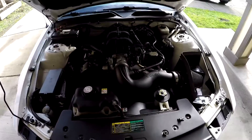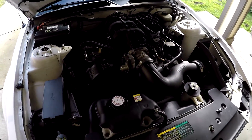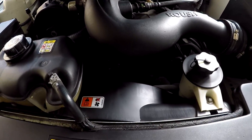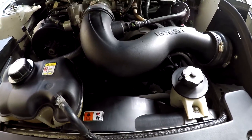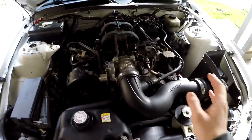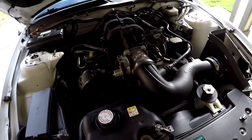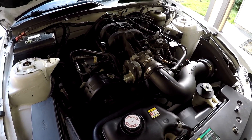The new belt is here. I'm going to start by taking off the old belt. I'm gonna try to do it without taking off the intake or removing anything, because technically it should be really easy — just loosen the belt, take it off, and put the new one back on.